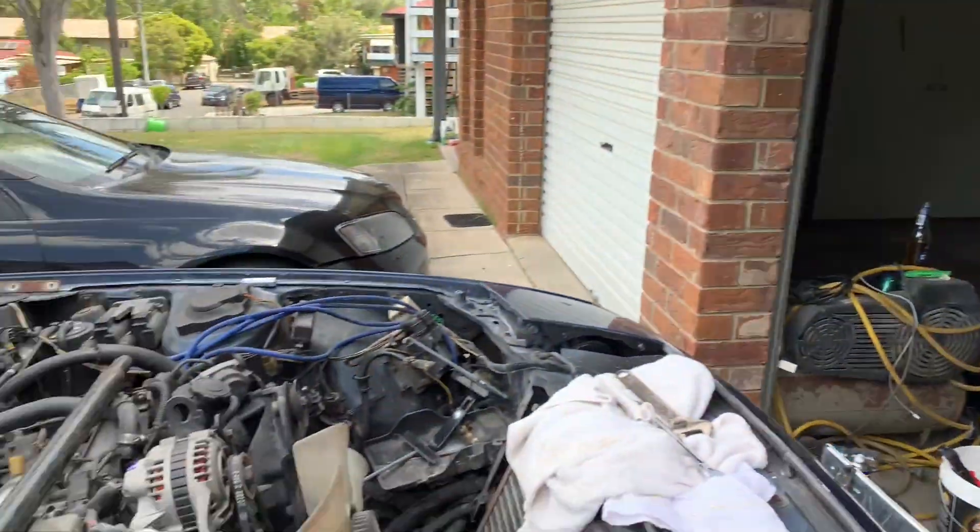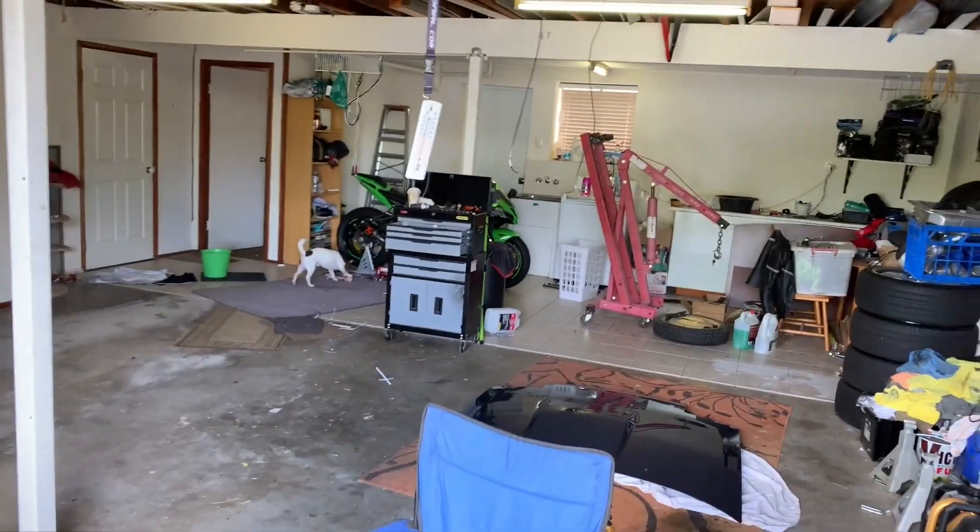Hey, how you going mate? Good. Wow - this camera makes your face look very red. Am I red in the flesh? Nowhere near as red as that, mate. Hey, I'm Dave. How you going? I'm Trent. It's Bobby. Bobby. Trent's shed.